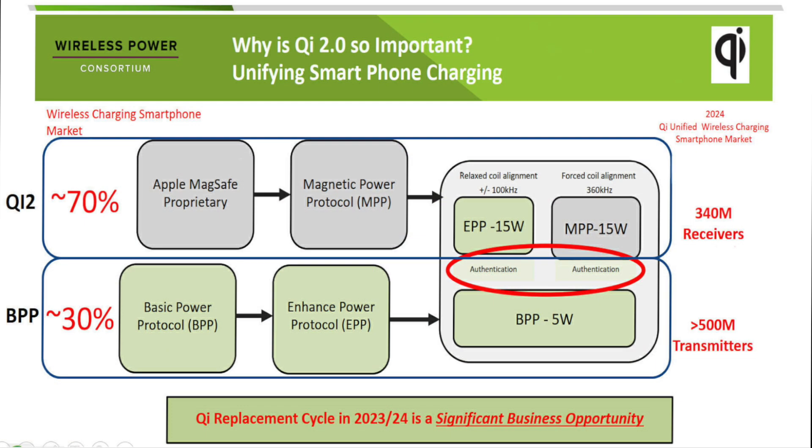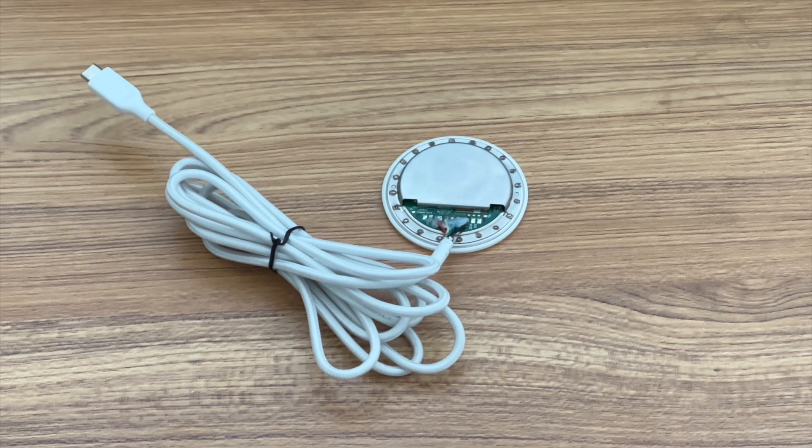Before the test, let's briefly introduce Qi2. Qi2 is the new generation wireless charging standard introduced by the WPC in 2023. This standard incorporates the MPP based on Apple's MagSafe technology. It aims to provide a better user experience and pave the way for the development of new features and enhanced functionalities. It also works on Android phones but isn't widely available yet.